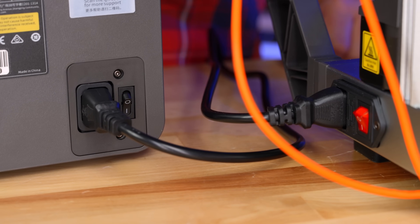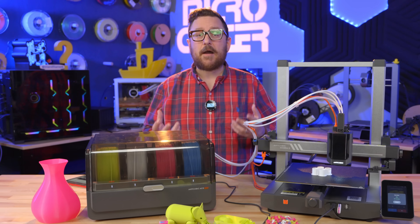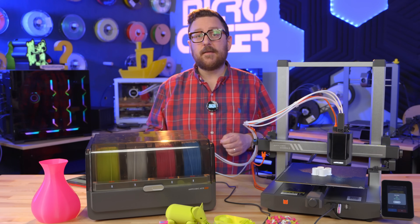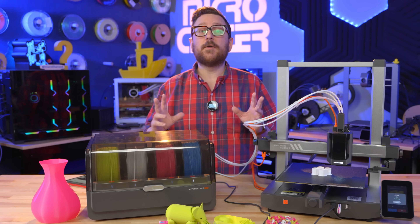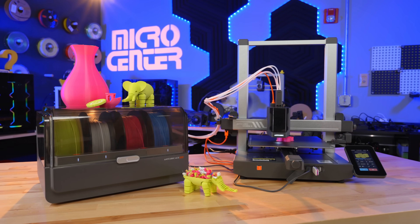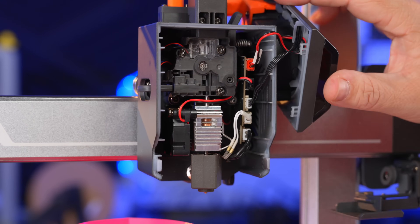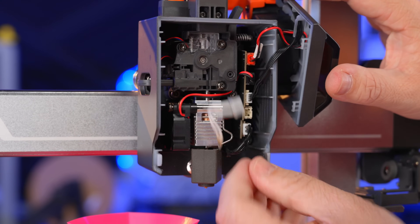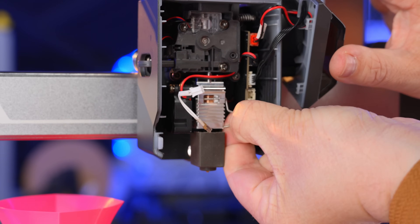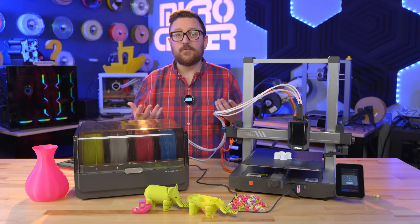A couple of other notable features: it has auto-resume, so if the power goes out and the printer comes back on, it'll ask if you want to resume where you left off — always handy for larger prints. The Cobra 3 Combo also features a tool-less nozzle change, so you no longer need an allen key to swap nozzles. Similar to other printers, it also has a cutting mechanism, which makes pulling out the nozzle much easier.